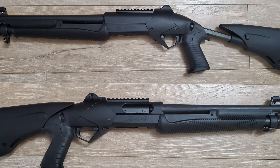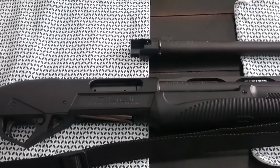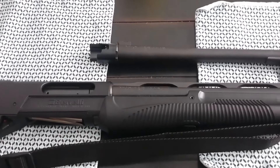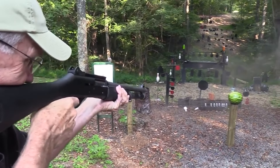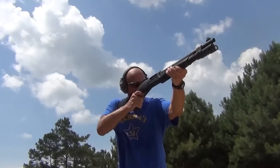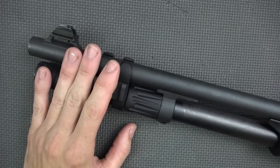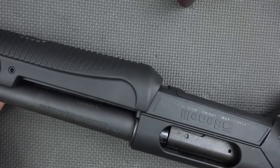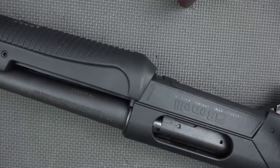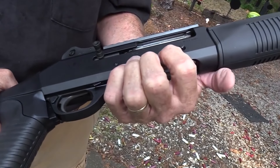Now let's talk about the Benelli Supernova, a pump-action shotgun that's not as famous as Benelli's semi-automatic shotguns. Originally they focused on semi-autos due to their reliability, but they eventually ventured into pump-action shotguns. The Supernova, an improved version of the earlier Nova, features a separate stock and receiver, an enlarged trigger guard, and a Comfortech recoil-reducing stock system.